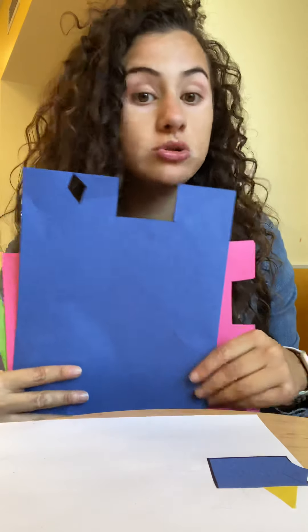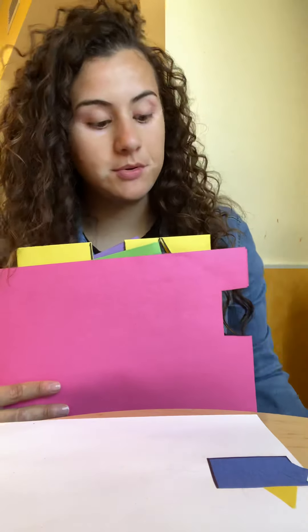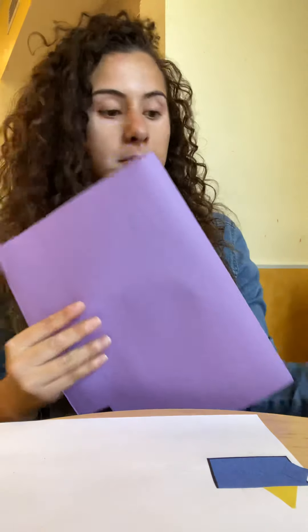Hi friends! Last week we started learning about shapes and colors, and this week the activity is called a shape train. We're going to need different colors of paper. I have a lot of colors — blue, pink, green, yellow, and purple. You can choose your favorite colors or whatever colors you have at home. We're going to need your mommy or daddy's help to cut, because we're going to cut out shapes of different sizes.